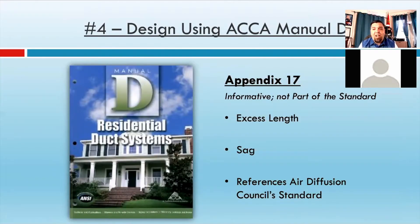Another big one when it comes to flex duct: you want to design duct work using ACCA Manual D, but the only reference to flex duct in Manual D is Appendix 17, and they state right at the beginning — this is just informative, it's not a part of the Manual D standard. But it does address things like excess length and sag, and it really just points you back to the Air Diffusion Council's standard. There are about three or four pages in Appendix 17 running through examples of how improperly installed duct can cause issues. If you do it right according to ADC standard, it's not going to be a problem.